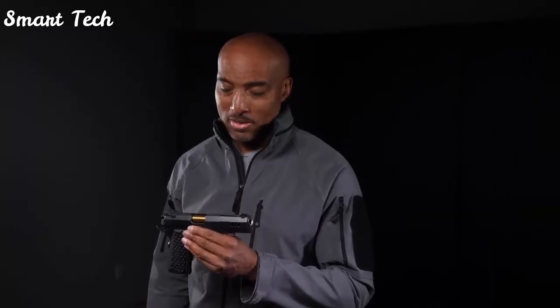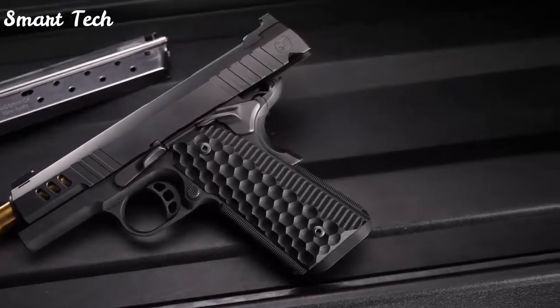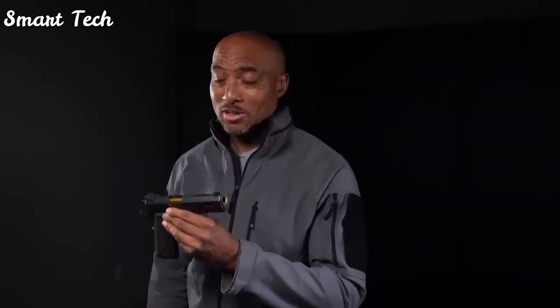I have to be careful about making definite statements, but I might just go out on a limb and do it this time. There are few things more fun to shoot than full-size 1911s chambered in 9mm, and you're looking at the Nighthawk Custom President. I've had more fun with this gun in the past couple of days than I've had with pistols in a long time.